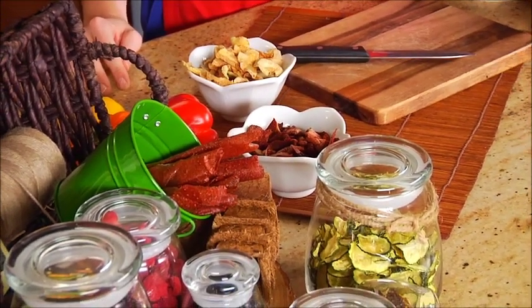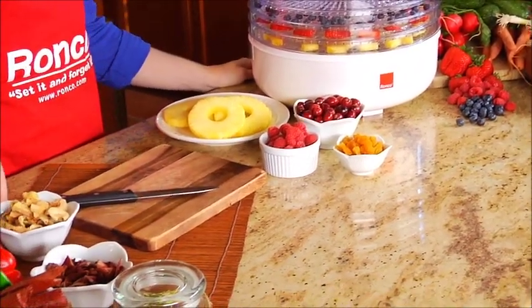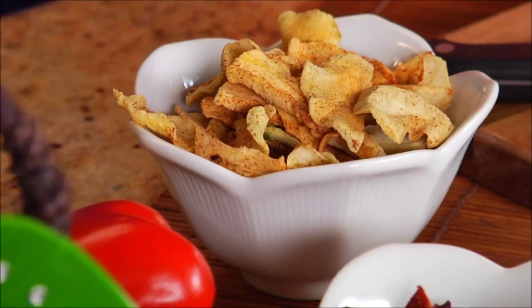You can make healthy snacks such as pineapples, raspberries, apples, strawberries, and even zucchini. All it takes is a few easy steps to make delicious dried food.